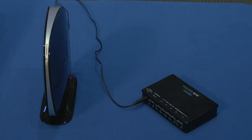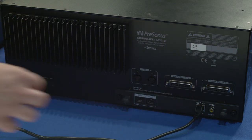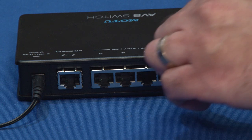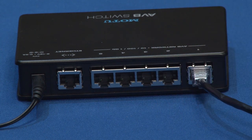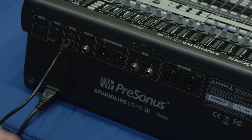So let's take a look at how to set this up. When connecting your CS18AI and rack mixer using an AVB switch, you'll first want to connect your rack mixer to the AVB switch with an Ethernet cable. Then connect a second Ethernet cable from your CS18AI to the same AVB switch.